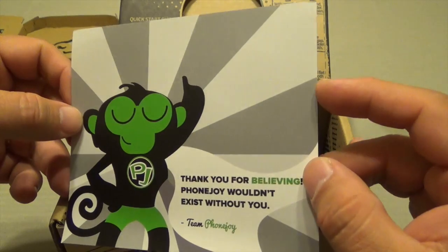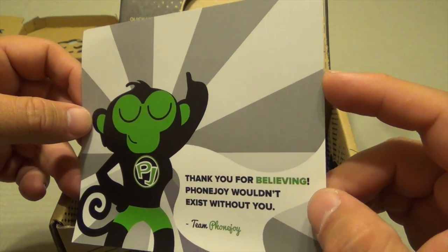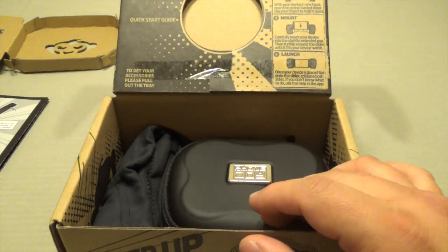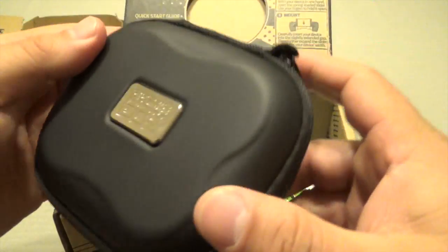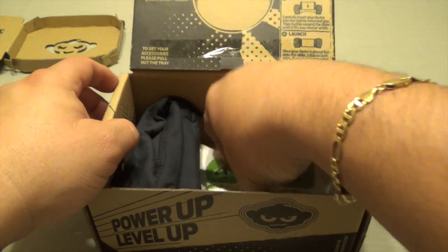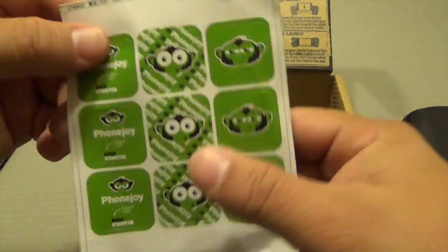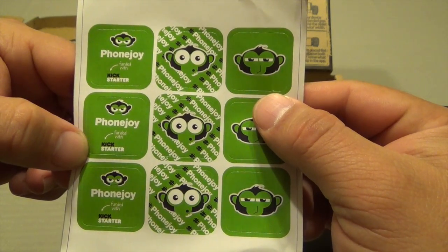Inside it says 'thank you for believing, PhoneJoy wouldn't exist without you. Team PhoneJoy.' So I guess this was made thanks to Kickstarter success. I never did see this on Kickstarter. You can see right here the game controller and — what's this? Stickers. And right here it says yes, this was a Kickstarter.